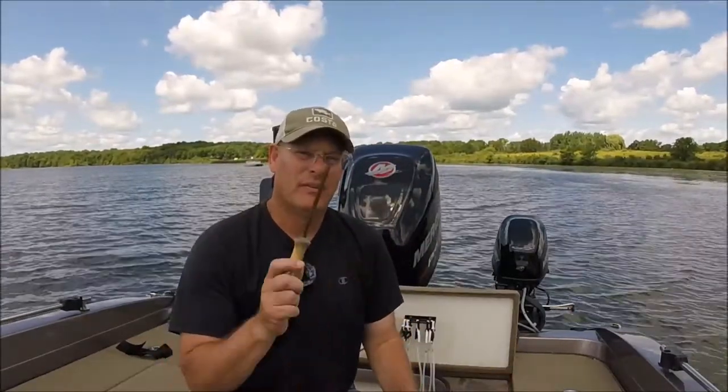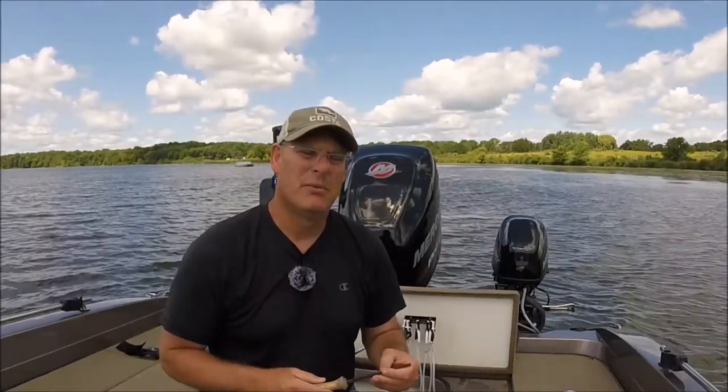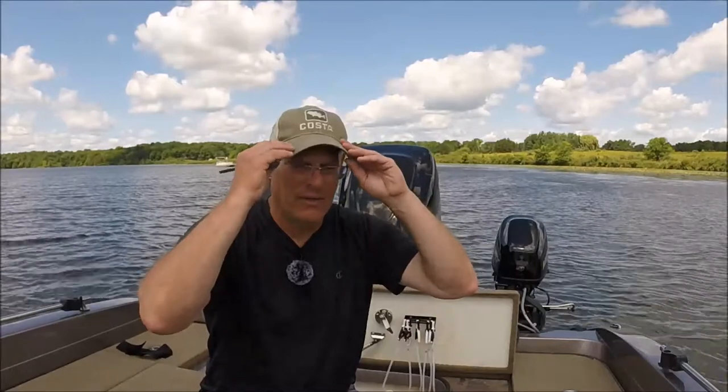Another thing I like to bring as a fishing coach is a hook sharpener. Most of the high school fishermen I share the boat with do not have hook sharpeners. A few years back we were fishing the BASS Midwest Open at Clinton Lake, and I had a really good fisherman in my boat. We pre-fished for a few days and he was on a really good shaky head bite.